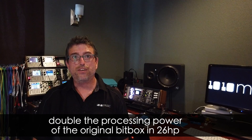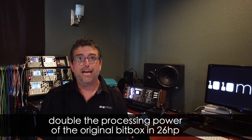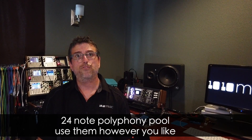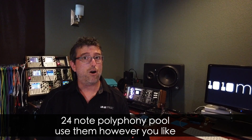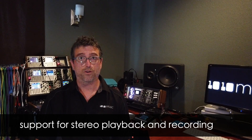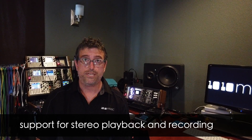The BitBox Mark II features double the processing power of the original BitBox at the same price in 26 HP. The Mark II features a 24-note polyphony pool shared by all pads so you can use them however you like. The Mark II also offers full support for stereo samples and recording in mono or stereo.